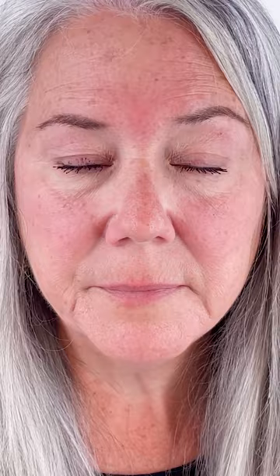Next, apply your contour shade under the cheekbones, along the temple, and under the jawline, and blend with a blending contouring brush. Mary is using the shade 11N.